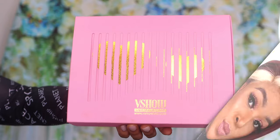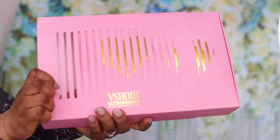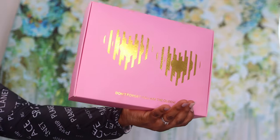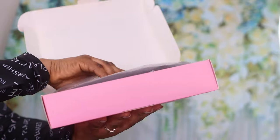Hi guys, welcome to my channel! Today is all about this Visual lace front hair wig right here. The hair is actually 24 inches long and the color is popping — look at that! The hair actually came in this gorgeous pink packaging, and the packaging comes with the wig cap and instructions on how to take good care of your hair. This is what the hair looks like straight out of the box.